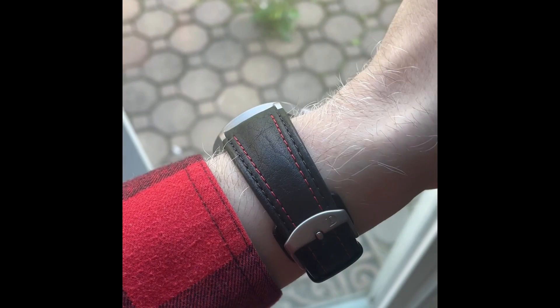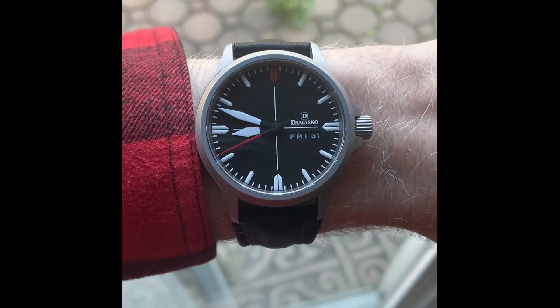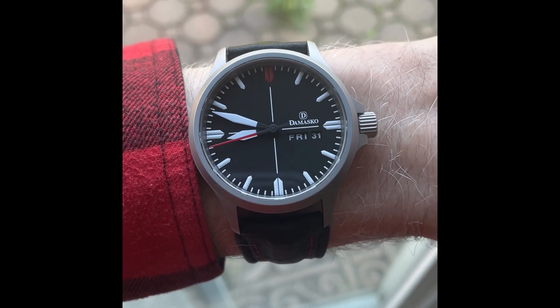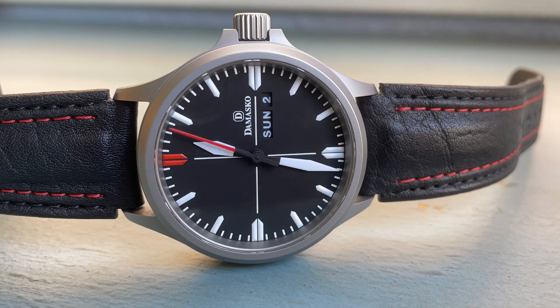Here is the watch on my six and three-quarter inch wrist. The 40 millimeter diameter is a great middling size that's going to work on a wide variety of wrist sizes and was a good choice here. For pros: I absolutely love the dial — it's extremely legible and clean while also integrating a day-date. Second, Damasco's ice-hardening process results in a case that is extremely scratch resistant, which is great in a tool watch. Third, the strap on this watch is very nice, robust, and comfortable.